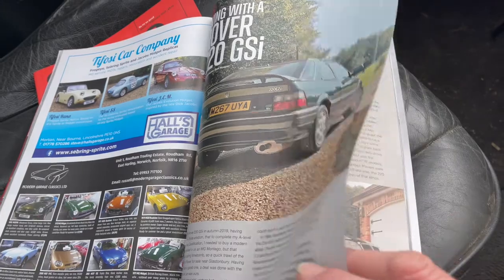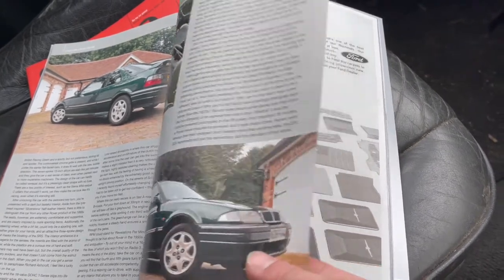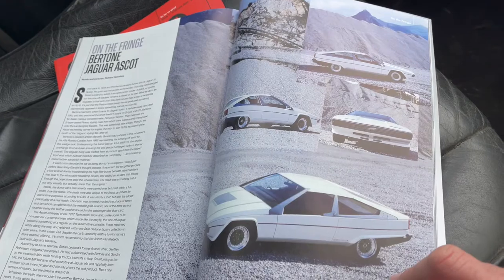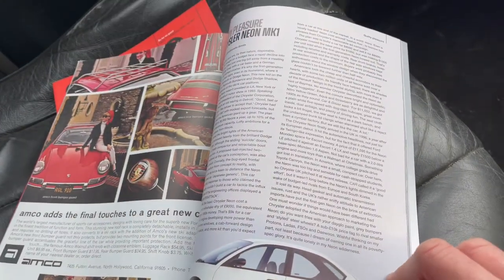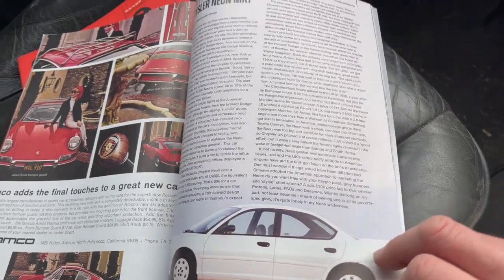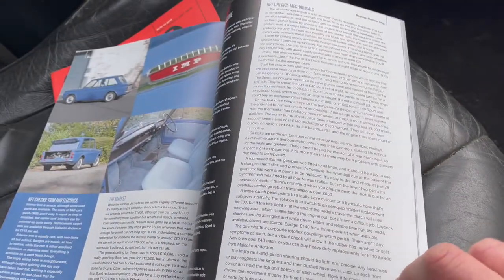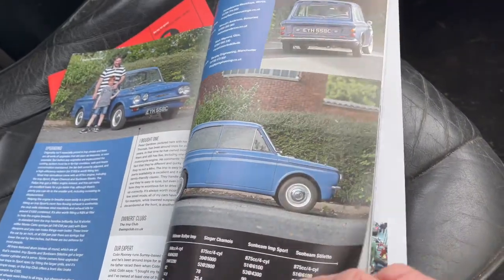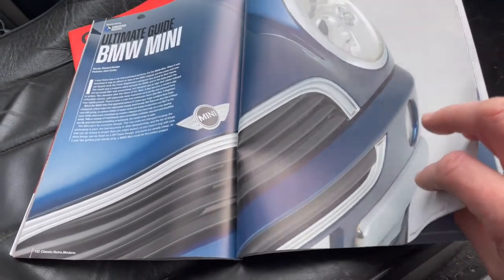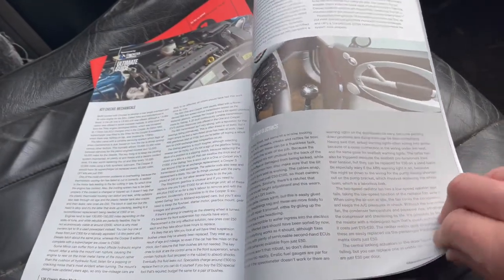Ben Hooper is back — he was in issue one and is now back with his Rover 220 GSi. Great words, lovely pictures, good stuff from Ben. There's I'm Living With coming up — I edited one today, and next month's is going to be a good one. Richard Hesseltine again, this time on the Bertone Jaguar Ascot. I wax lyrical about the Chrysler Neon, which is another car I want to add to the fleet next year — so if you find an original early Neon, do let me know. There's a buying guide to the Hillman Imp, Britain's other fantastic supermini. And can you believe it's two decades since the launch of the BMW Mini? Richard Dredge has done one of his ultimate guides, so if you're thinking of buying one in 2022, this is the only guide you need to read.